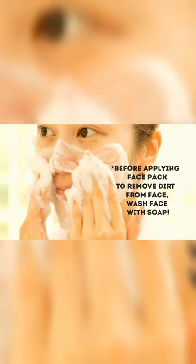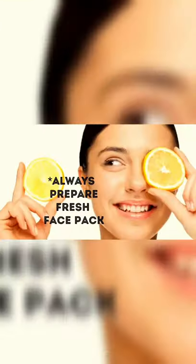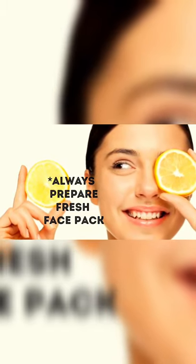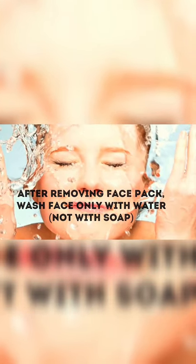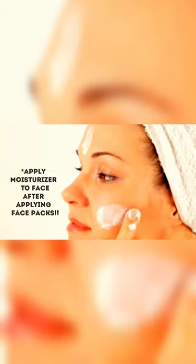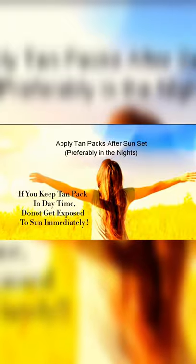To get the best results from these home remedies, follow a few tips. Before applying any face pack, wash your face with soap to remove dirt. Always prepare a fresh batch of face pack to get desired results. After removing the face pack, wash your face with cold water, pat it dry, and apply a little moisturizer to prevent dry skin. After applying tan packs, one should not get exposed to the sun immediately.